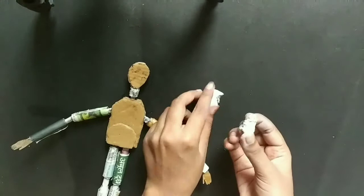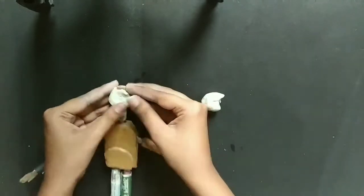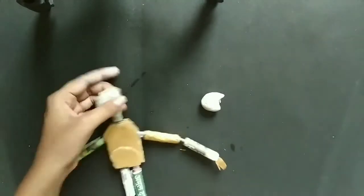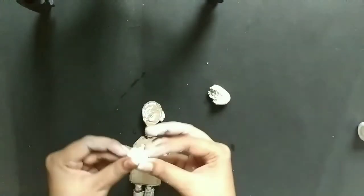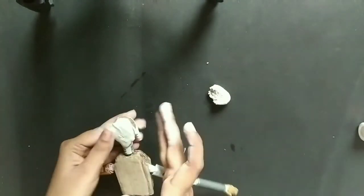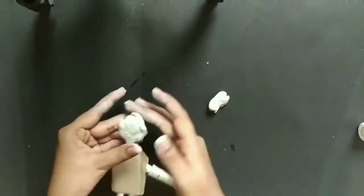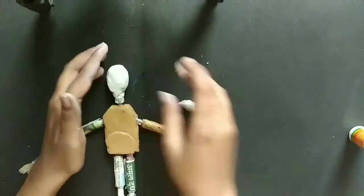Now I am taking an air dry clay. You can use any kind of clay: homemade paper clay, air dry clay, or epoxy clay. Polymer clay will not work. You can use paper mache clay — that will give a great texture. Here I am using the clay and just covering the head. The rest of the body parts we don't need to cover because they will be inside the clothes. So I am just covering the head portion and a little bit of the neck portion, trying to use the clay very minimally and give it shape.